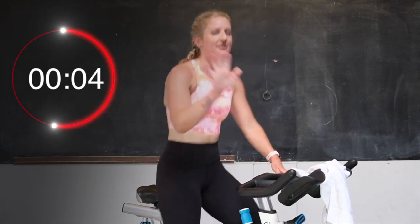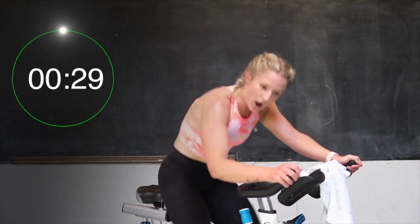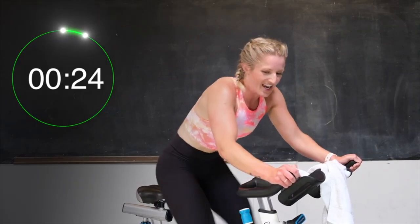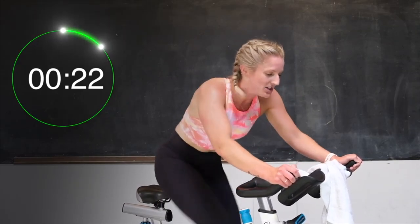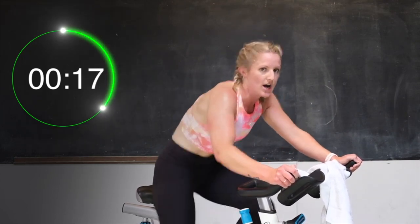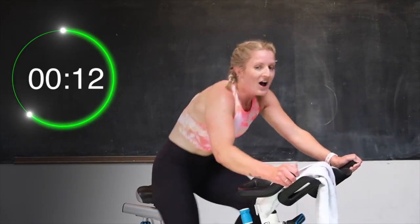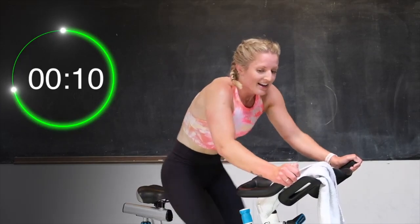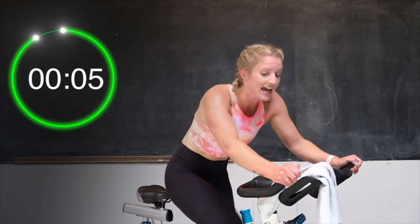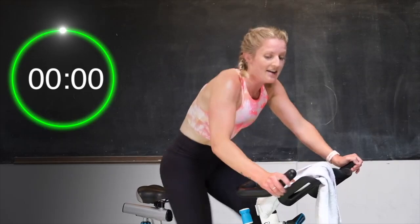We're going again now — 5 seconds. 3, 2 — here we go. Take those legs up. Let's go. Give me that sprint. You got this. Push it. 20 seconds. Yes, hold on to it, hold that speed. Come on. 15. Almost there. Last 10 — come on, push. 8, 7, 6, 5 — you're almost there. 3, 2, 1 — recover.